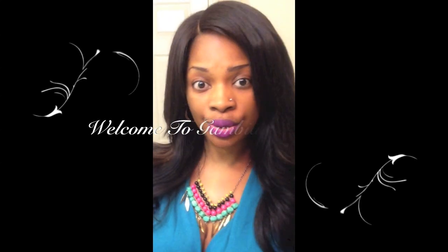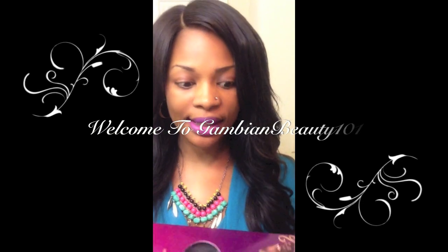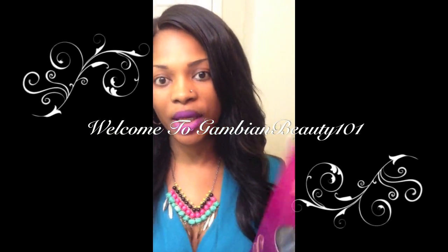I'm going to be doing an initial review on a wig that was sent to me from Lace Wig Trend.